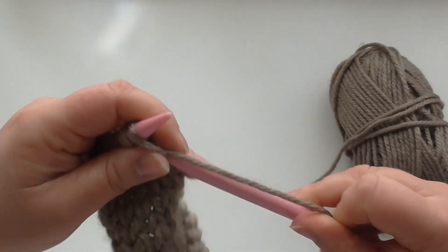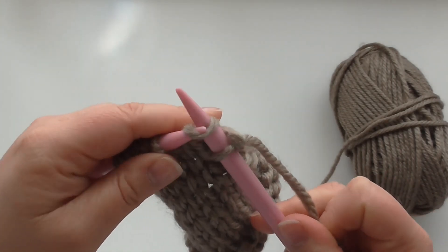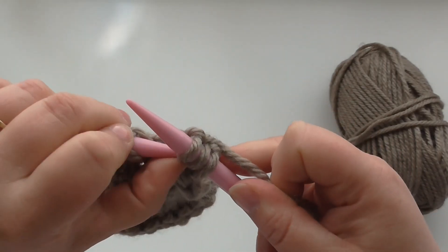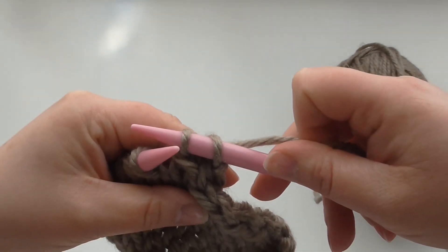In this pattern I've just got to knit one first, so then we slip one, knit one, and we take the slip stitch and bring it over the knit stitch, creating a decrease.